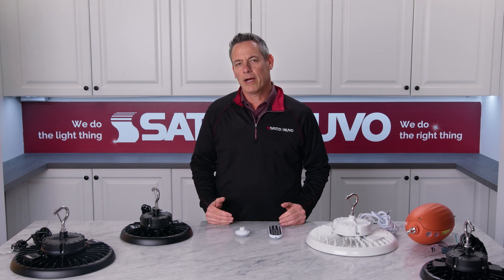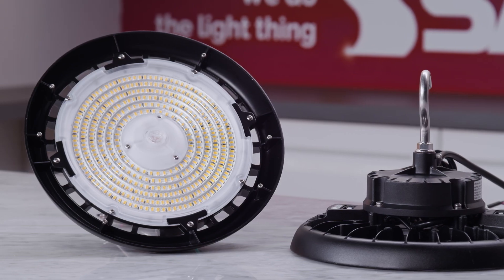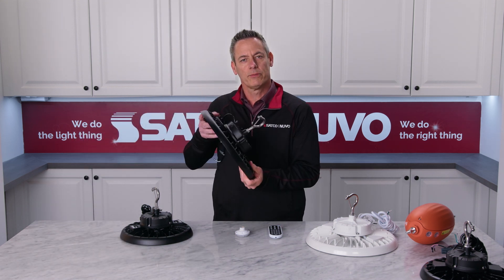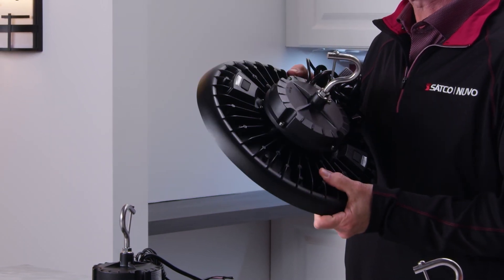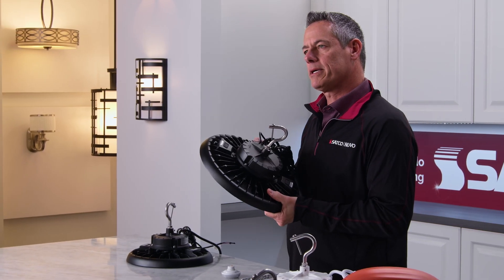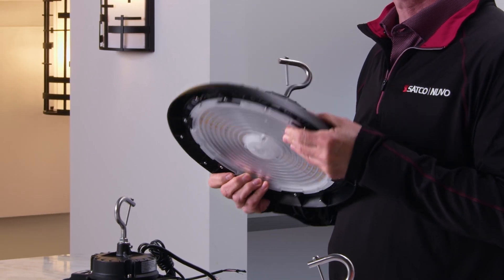SATCO's newest generation of round LED UFO high bay fixtures feature a lower profile design while maintaining the efficiency and quality of previous versions. Constructed with a durable die-cast aluminum housing and an IK08 impact rated polycarbonate lens, these fixtures are built to withstand the harshest of conditions. Suitable for a wide variety of applications, these luminaires are an energy efficient and maintenance-free solution to traditional HID high bay lighting.